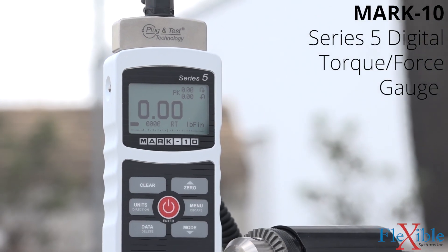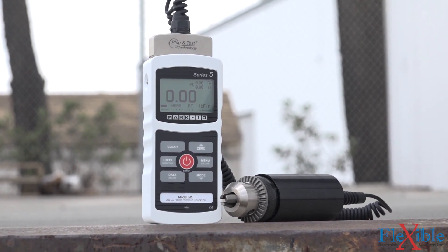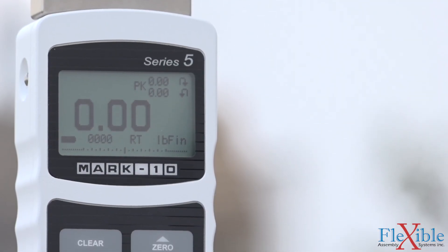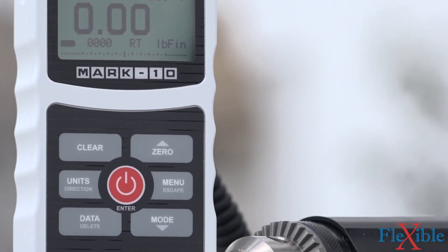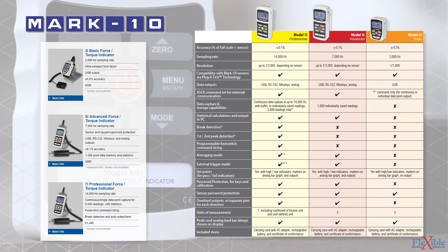The Model 5i is an advanced digital force and torque indicator from Mark 10, with a 7000 hertz sampling rate and 1000-point data memory. It sits in the middle of their multi-indicator lineup, with the 3i basic below it and the 7i professional above it.